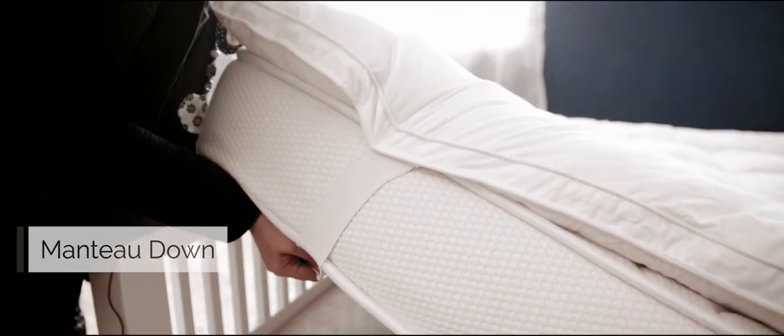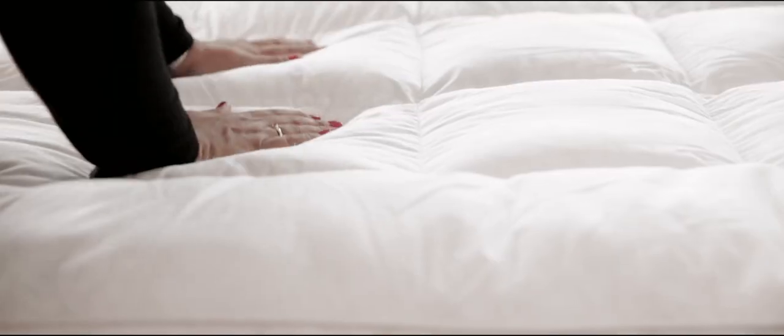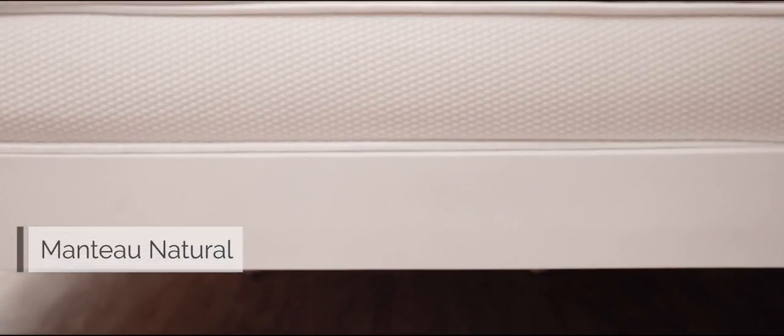Designed for a deluxe snuggle, recreate the feel of a hotel bed with just a plush layer of super soft microfiber filling.